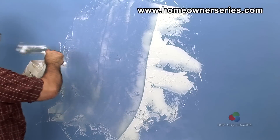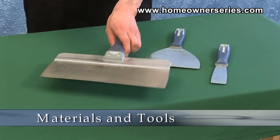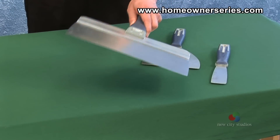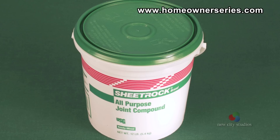The hand troweled texture technique is individual to each person and will be discovered upon beginning the project. The tools and materials needed are a 12 inch taping knife, a hock or mixing pan, and pre-mixed bucket mud.